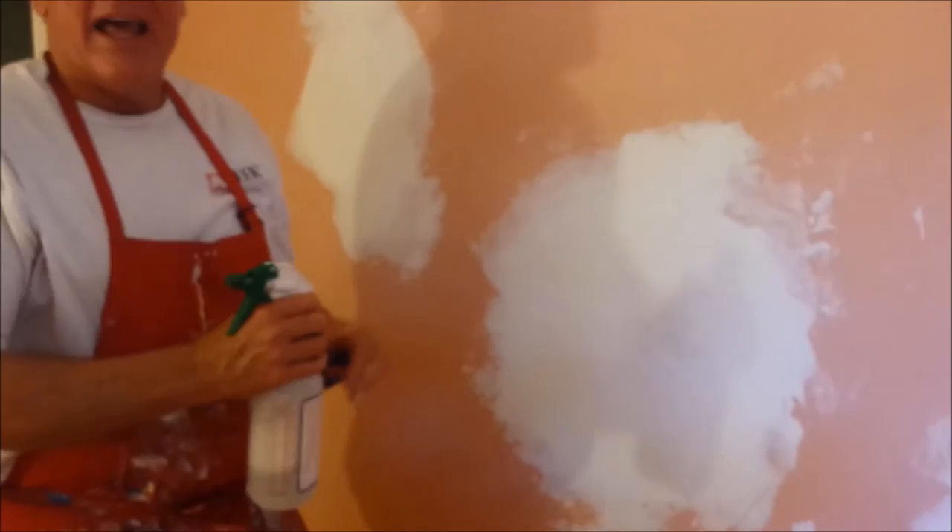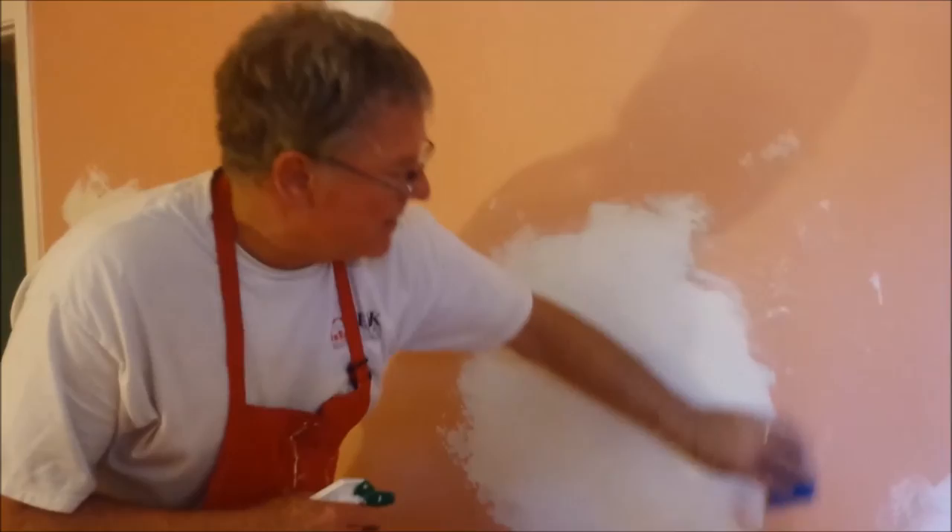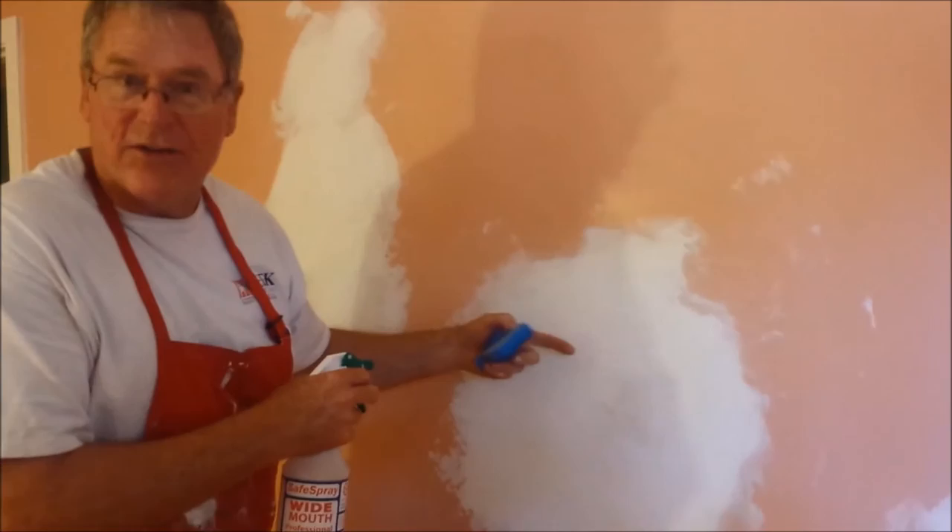Another way to keep your dust down is to take a kitchen sponge, wet it down, and wipe the edges. That will soften them so that when you put the paint on, you have a nice transition from the previously painted surface to the patch.